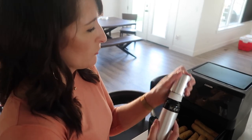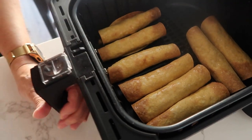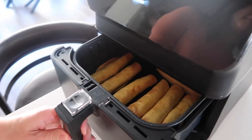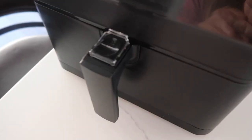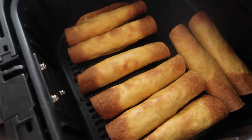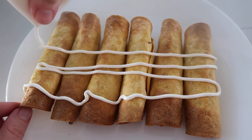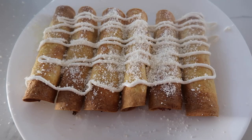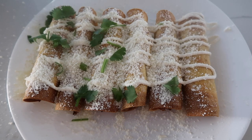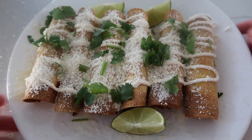Instead of using a can of Pam, this is way healthier and better for your air fryer. I use this Misto oil can — you pump it up to build pressure and then give it a little squirt. It's nice clean oil with no chemicals or propellants. We closed it up and cooked for another couple of minutes. They came out looking awesome. Now for the fun part: a little sour cream across them, Mexican style grated cheese, a little cilantro on top, and serve with limes.